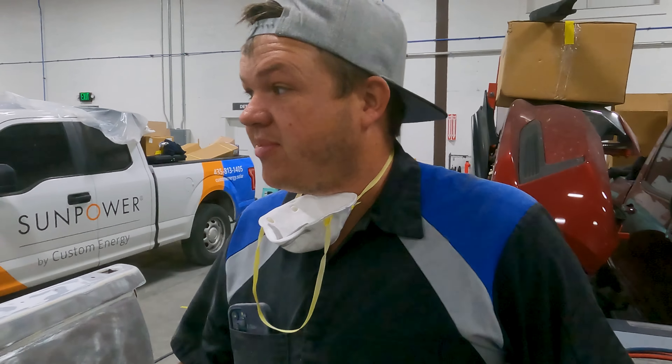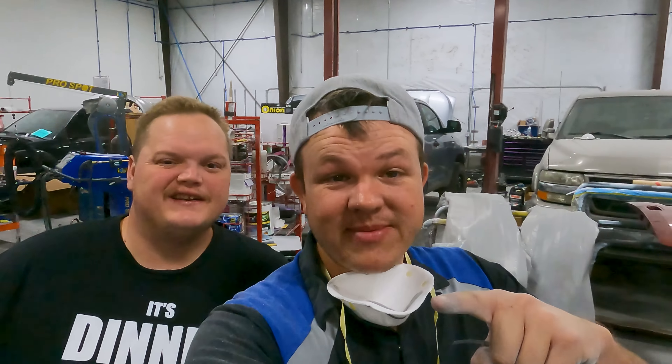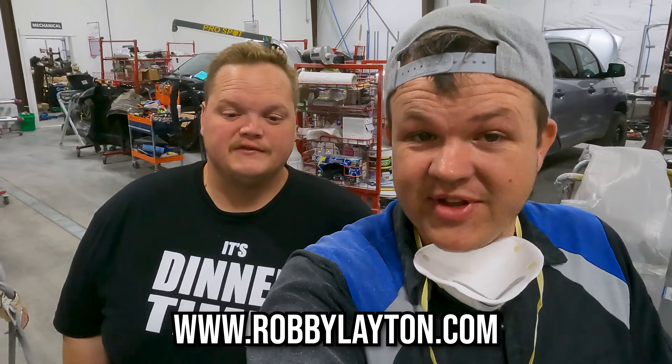We pretty well got this entire thing stripped. Cody's got the metal work done on the passenger side. I'm gonna go grab my hammer and dolly and get the metal work done on this little dent that we already pulled. Head over to robbieleighton.com to get yourself an 'It's Dinner Time' shirt — they are running out quick. So from about here to here we've over-pulled it a little bit because when we had all that paint on, we thought we needed to. I've got my dolly and my hammer — I can get my arm in there. Just want to feel it, you don't want to hit it too far.